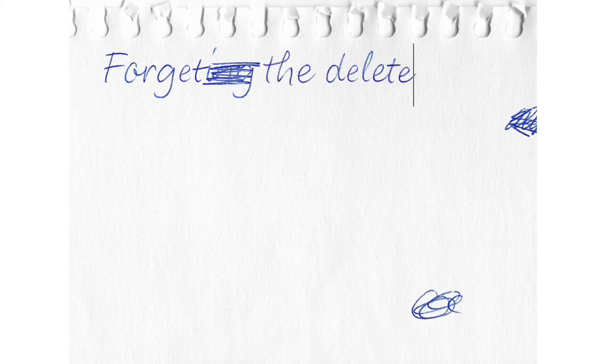There are also some fun features like the strikethrough and underline feature, in order to have the full handwriting experience.